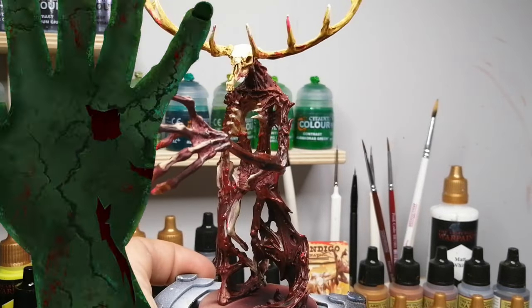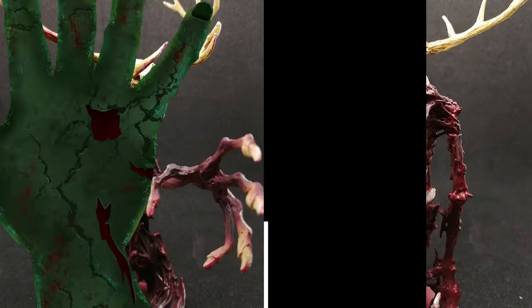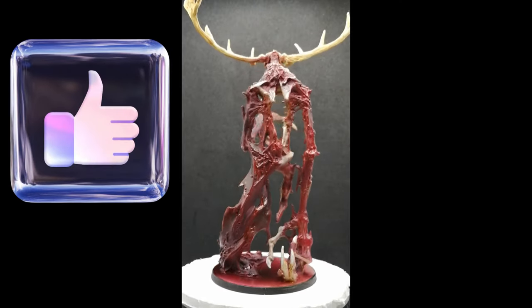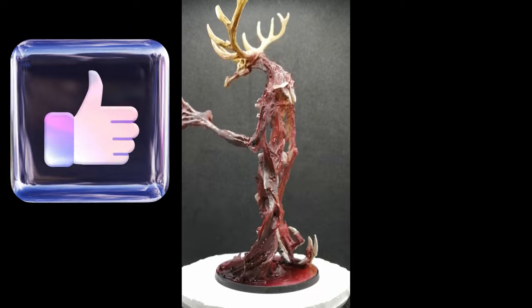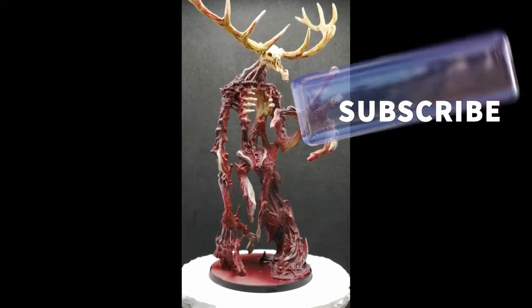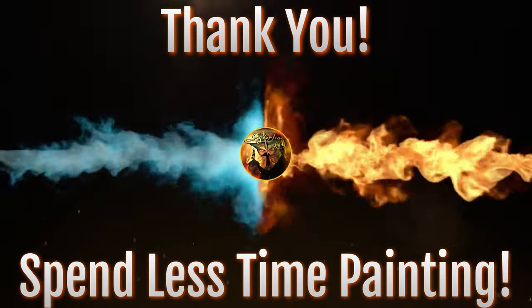There you have it — the Wendigo from UndeaderLive's Dead West Box, a stretch goal miniature. I hope you guys have this one to paint and enjoyed the video. Hit that like button — you guys voted for this one. I'll be putting up another miniature against the other three who lost real soon, so keep an eye out for that, check my community tab, and we'll see you all in the next one.